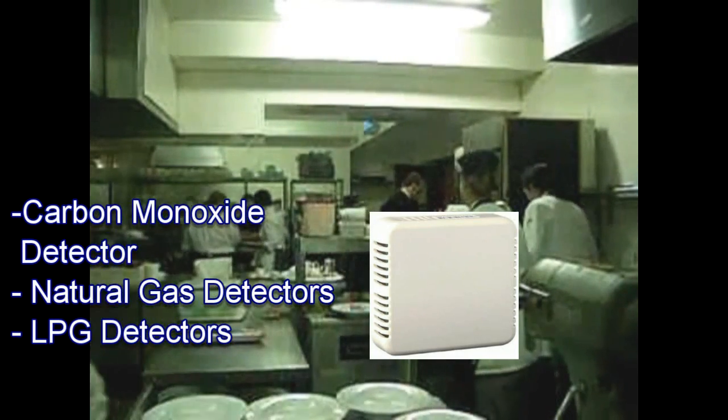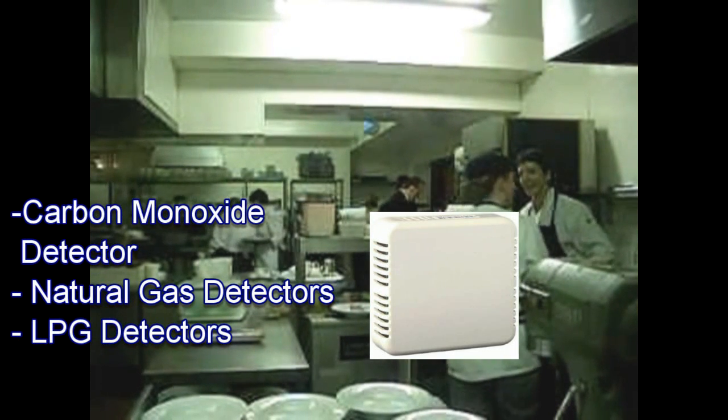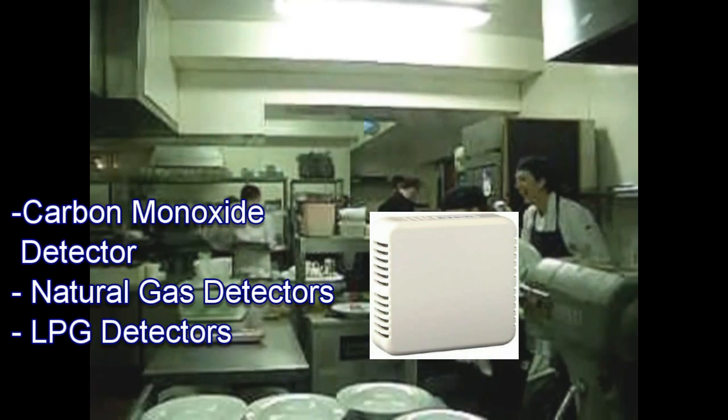All these devices are resettable by fixing any gas leaks and allowing the sensor head to clear, then restarting the Merlin device.